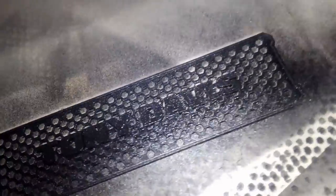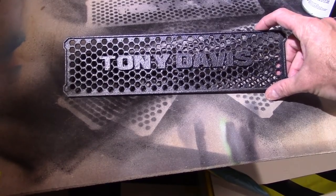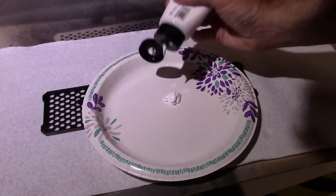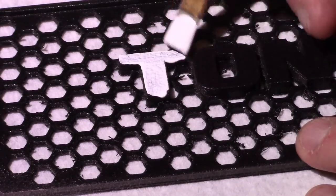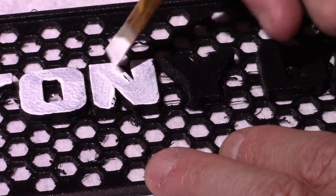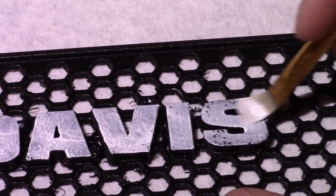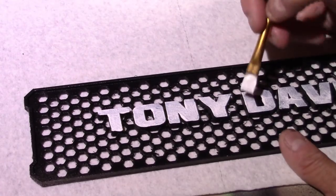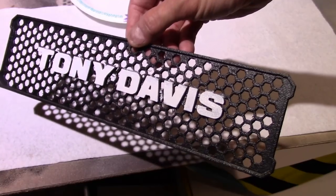I'm going to start off with some truck bed liner — I love this stuff, it gives an amazing texture for projects like this. From there I'm going to use acrylic paint, which I love because it's so easy to clean up since it's water-based. If you're worried about durability, you can either use enamel paint like the stuff you use on models, or do it in acrylic and then come back over it with some clear coat enamel, and that'll help with durability.